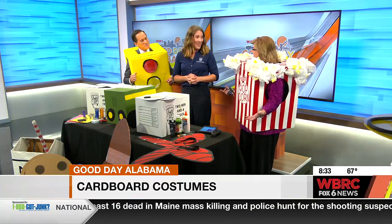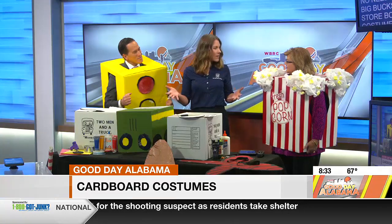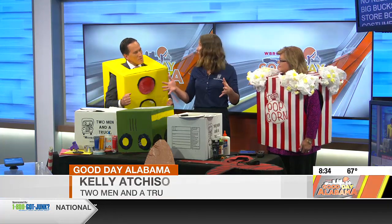Y'all came up with this idea because of all the boxes that you use. We get calls, people ask how do I dispose of these? We said, Halloween's coming up, let's make Halloween costumes. We move an apartment, we move about 30 boxes. That's a lot of leftover boxes. You can imagine a family moving from house to house, how many leftover boxes they're going to have.